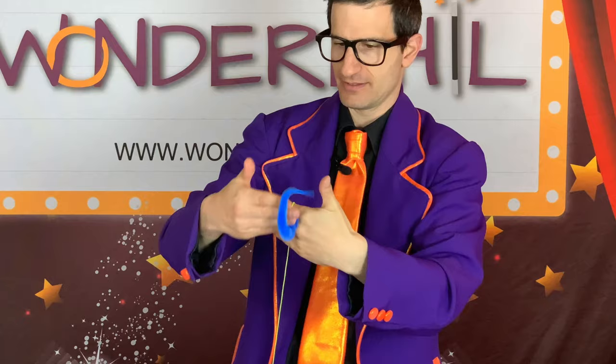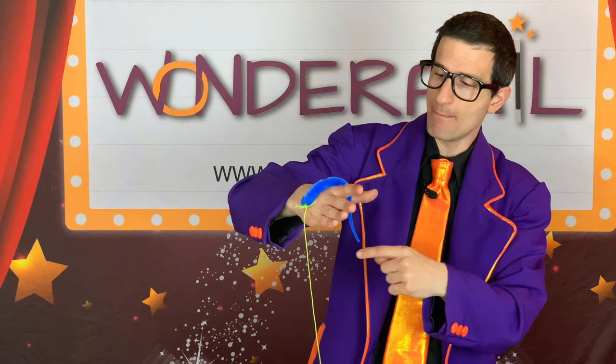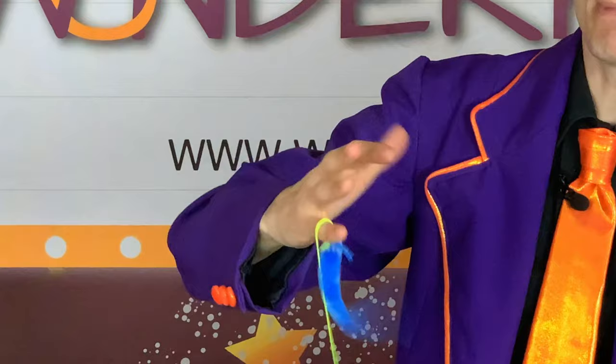The next step is to get your fingers involved. As the worm comes over my hand, my thumb is gonna grab the string right there. Now my pinky is gonna grab the string. And then my thumb, my pinky, my thumb, my pinky, my thumb.